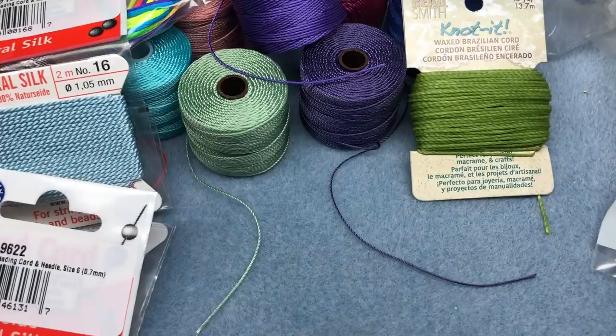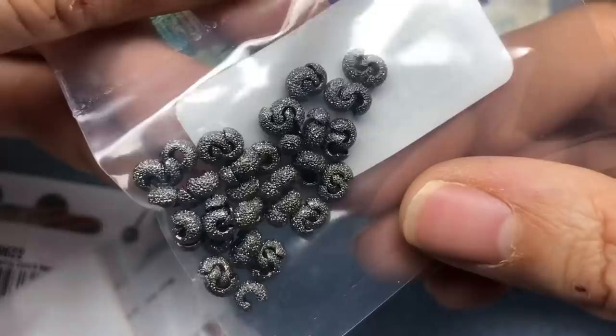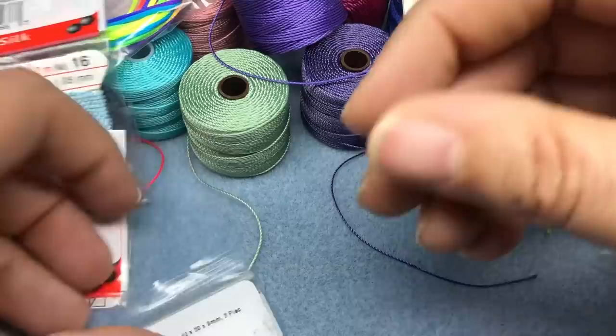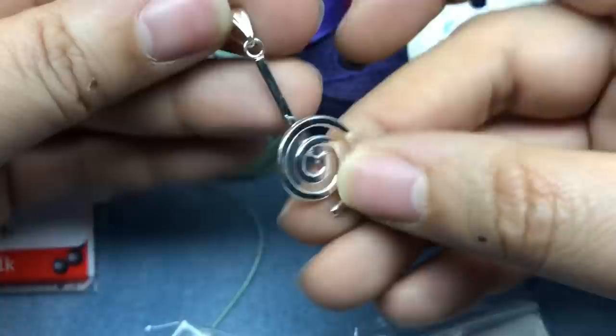I did get some beads, not a lot because they were sold out of a lot of stuff. I got these stardust crimp covers in gunmetal. I also got a small tube of E6000 — my big tubes tend to gum up too quickly and I don't use most of the glue, so I'm testing a smaller tube. I got a couple of donut bales — if you have a donut stone, ceramic, or glass and want to hang it differently, you put this in and it acts as a bale for your donut.